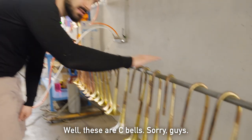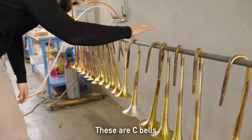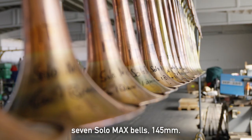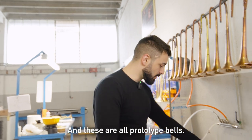Oh, these are C bells — sorry, I can see they are shorter. These are C bells. This is a silver flare bell. And then seven solo max bells, 145. These are all prototype bells.